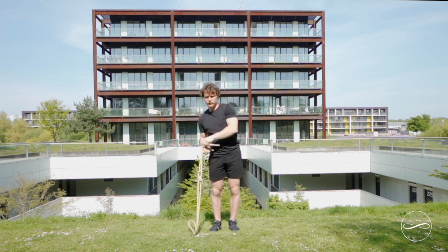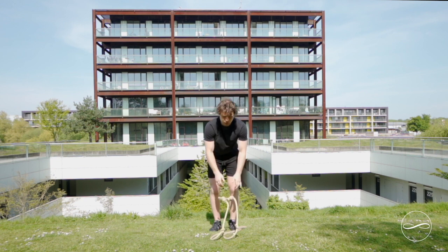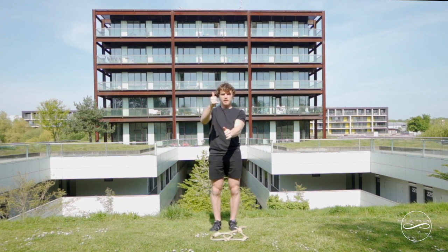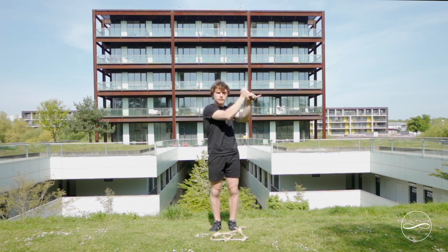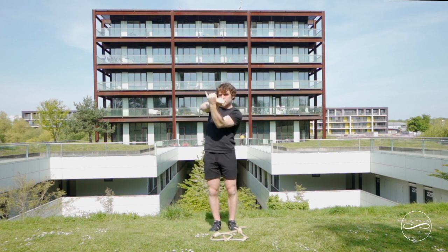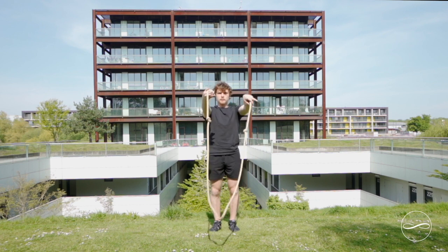Practice it several times on each side, then go one time on each side. Now we're going to stack the hands like you're holding a sword or lightsaber, and draw a horizontal figure of eight — an infinity sign — with the bottom little finger leading this pattern while doing the underhand.